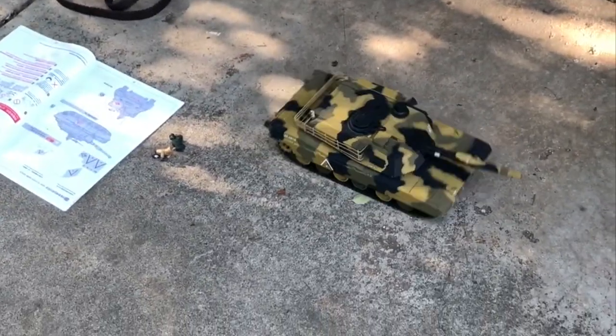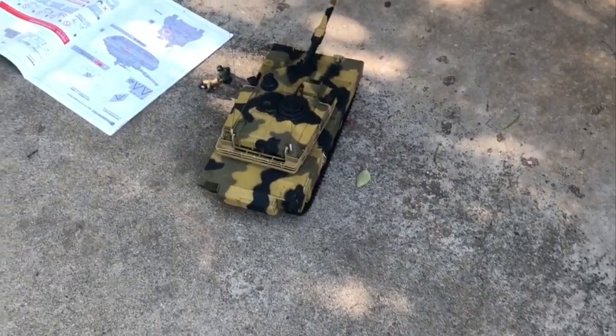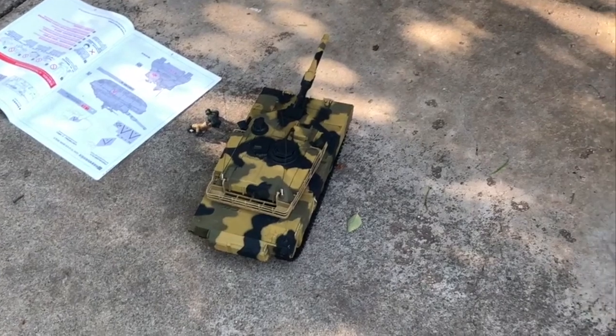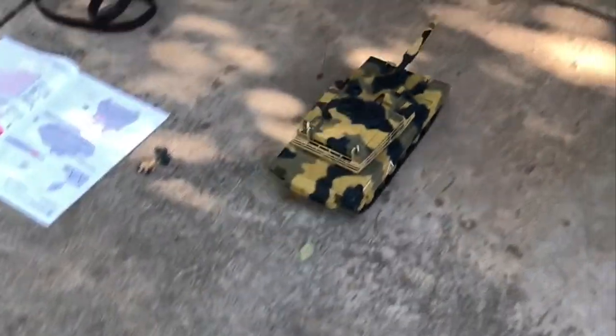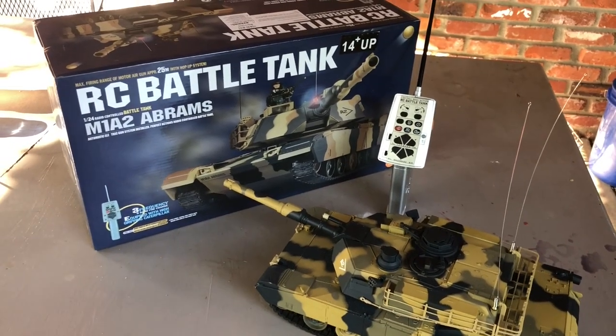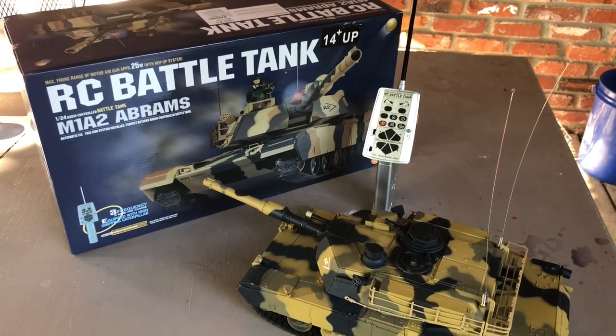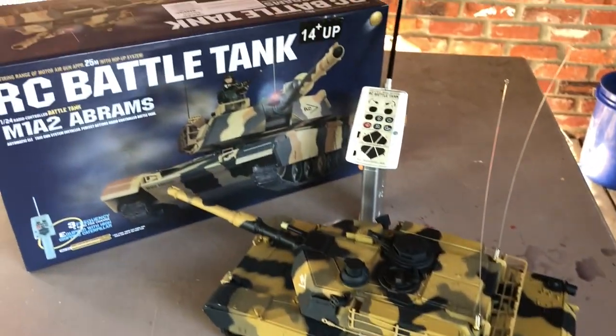It's fairly nimble for a little guy, and the tracks make a convincingly realistic squeaky sound, which is kind of cool. That's about all I've got. So that's going to wrap up my review of the RC Battle Tank — the M1A2 Abrams by Hang Long from Amazon.